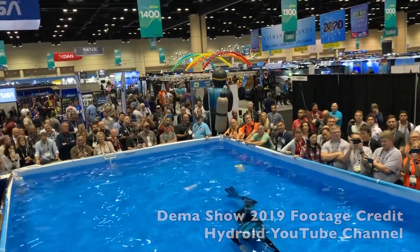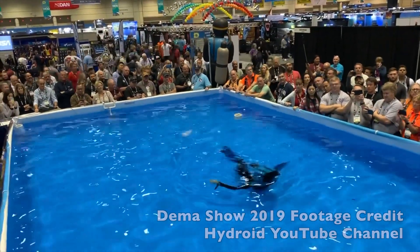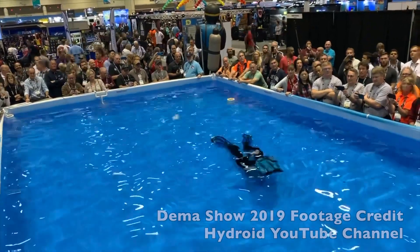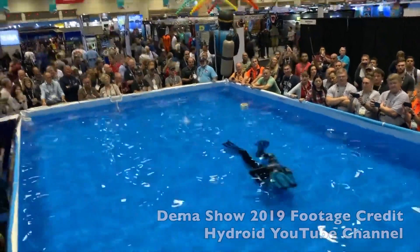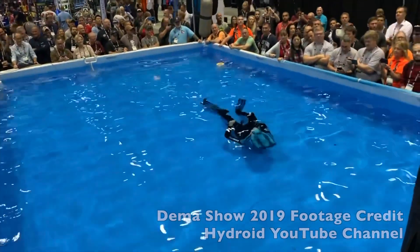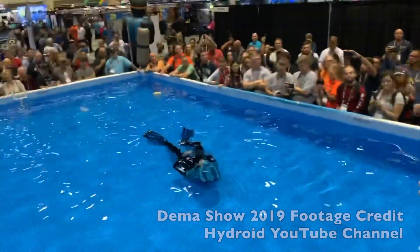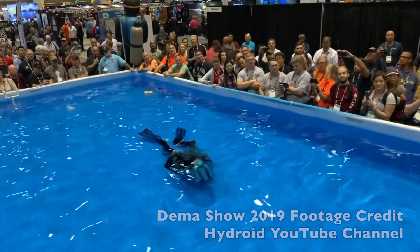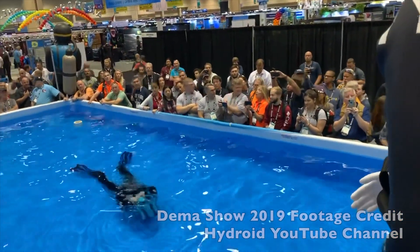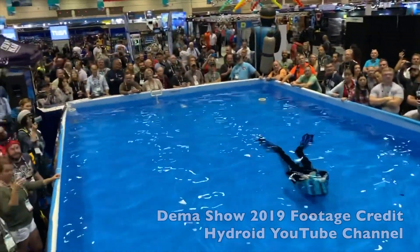The idea of this demonstration is just to show you that our apparatus does work. We've had a lot of skepticism. Right now we're on the stage of testing and improving our product. Next year we are willing to show you a lot more than today, but your support is really crucial for us. Thank you very much.